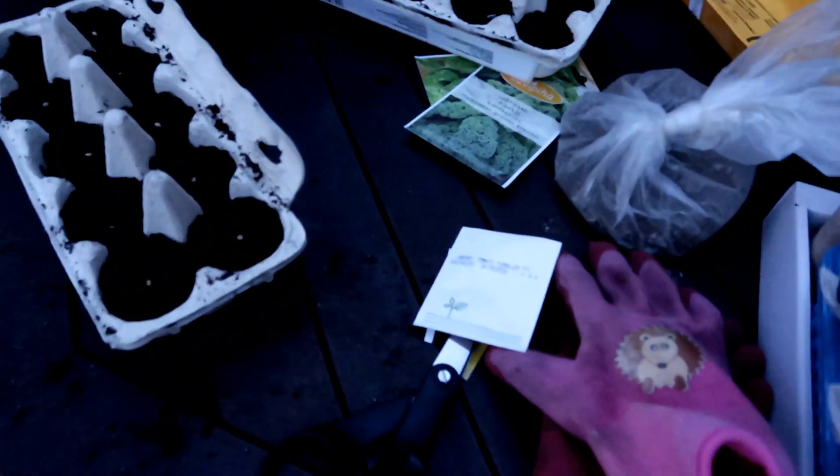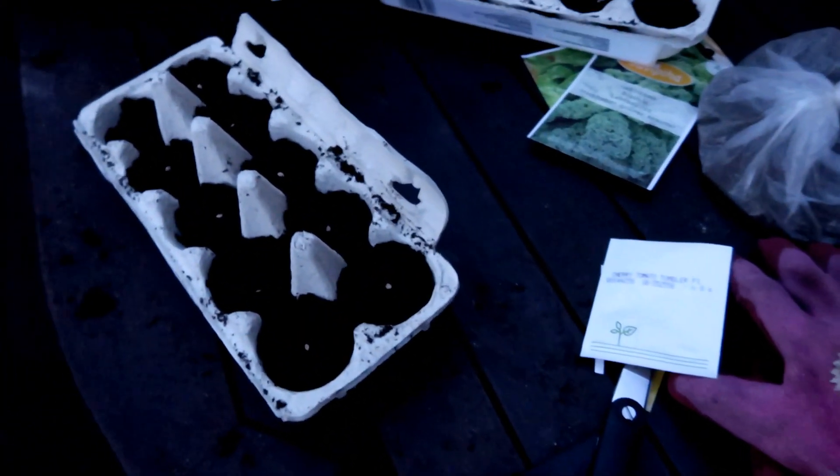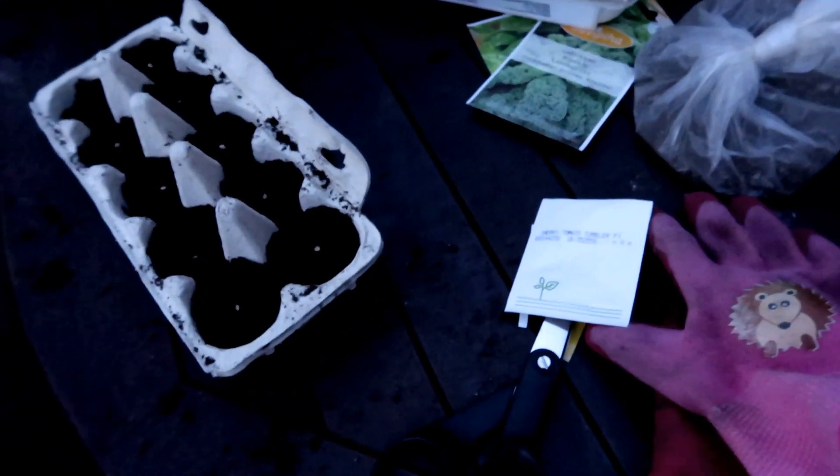These rows are strawberries — the two types — and these are the regular tomatoes. I was hoping to get more cherry tomatoes, but I didn't realize there were only nine seeds in the packet.